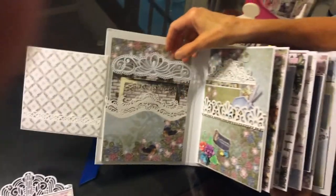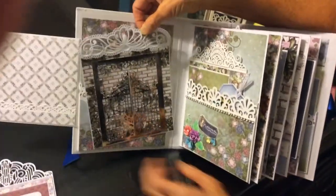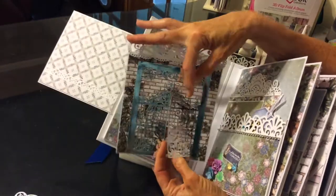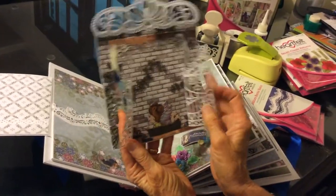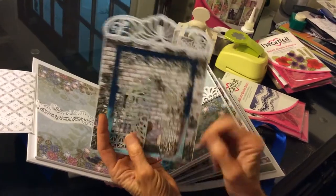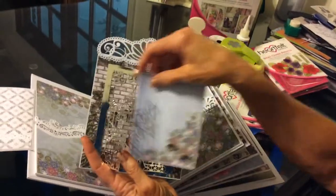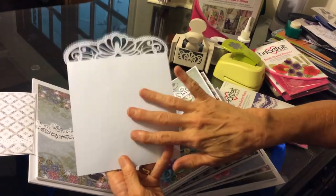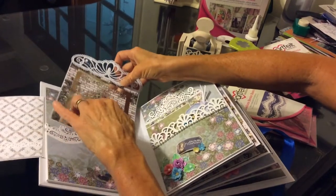Here's another one with a Heartfelt Creations border. And this is a desire die that's supposed to be a cute little gate. Underneath here I fussy cut one of the angels — you could put a picture in there if you wanted to. Generally I recommend to people to go ahead and put their picture on the back so you can keep the pretties showing.